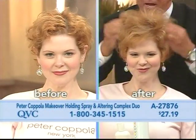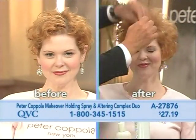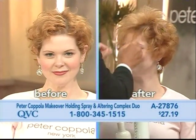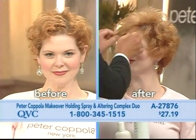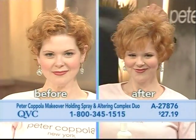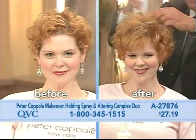Watch what happens now when we apply the makeover. You want some fullness in your hair — you want to give your hair the look of incredible volume. This two-piece set does it for you and at the same time locks it into place. Then you take your makeover spray and you're going to lock this in.